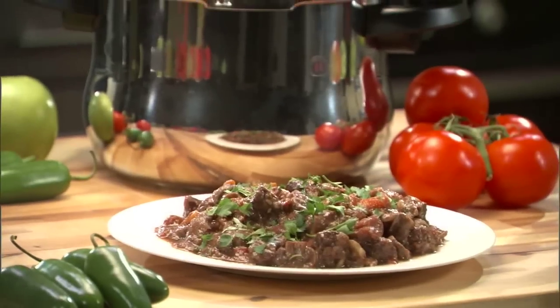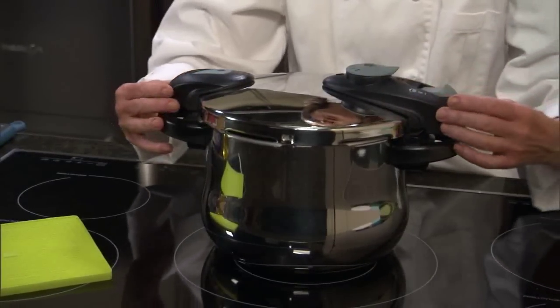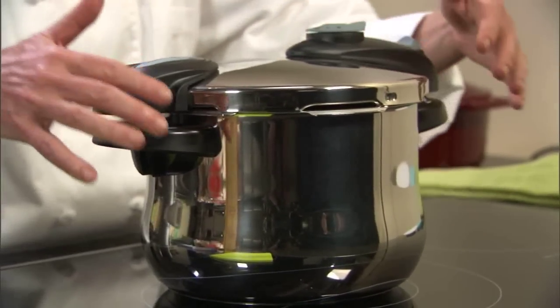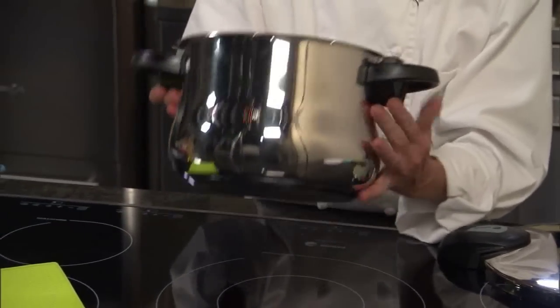Our next recipe is going to be a fabulous beef stew that I'm going to make in our Futuro six-quart pressure cooker. If you notice, we have two short handles, great for compact kitchens, or if you have a cooktop that has lots of pots on it. We also have a new design, this beautiful European belly shape.